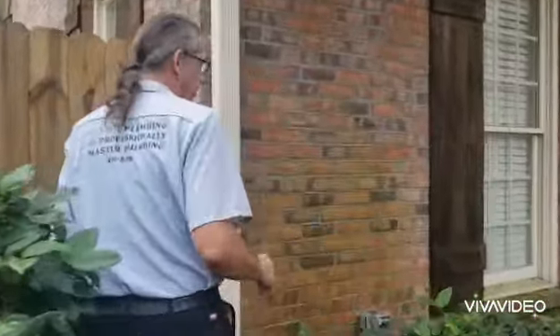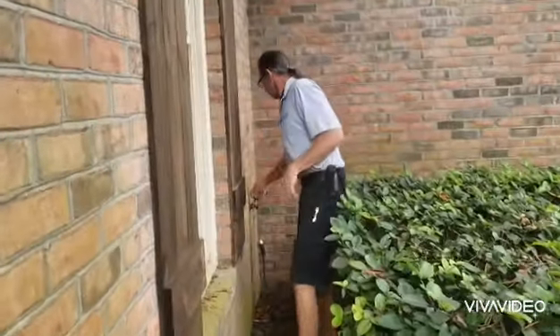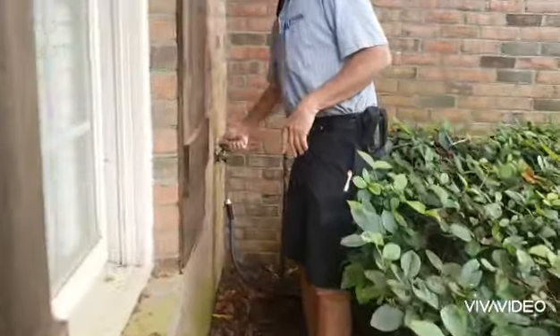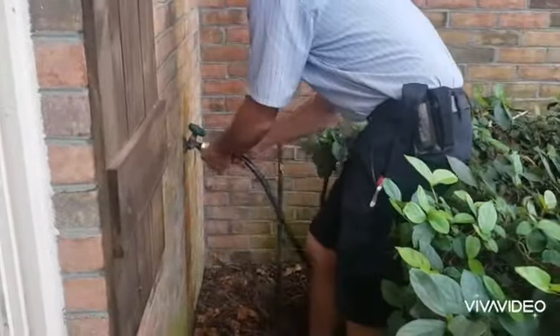Now we turn the water back on. The first thing you want to do is shut that hose bib off that you opened to drain the system. We'll do that first and put the customer's hose back in place.